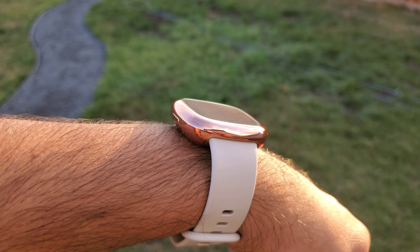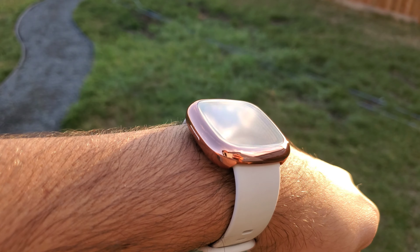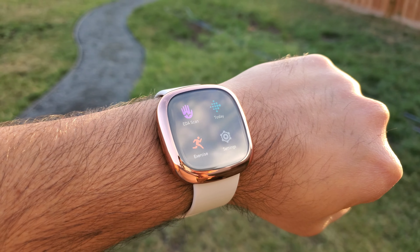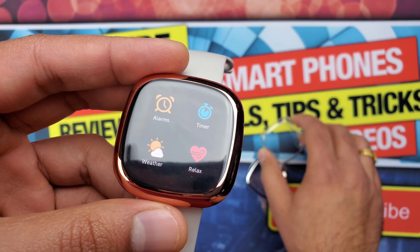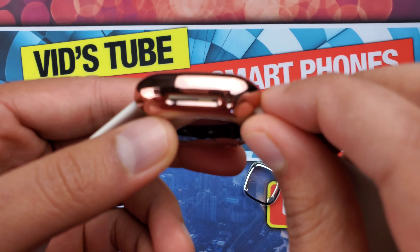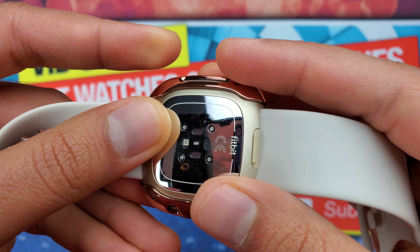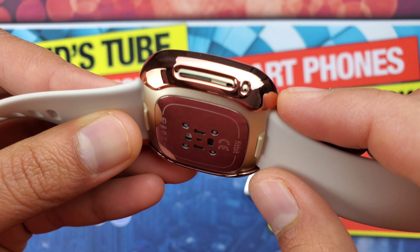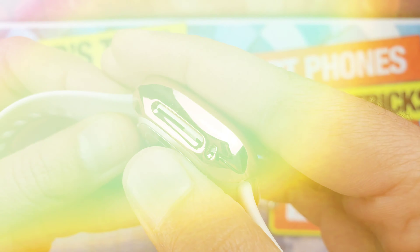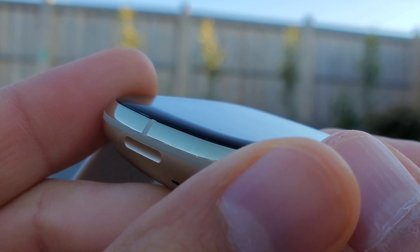As Zach says in his channel, glass is glass and it will break. This full body case is made from silicone, which will absorb the shock from a fall. There is also a precise cutout for each element — the speaker grille, the microphone, and the charger — so none of those will be muffled because of the case.